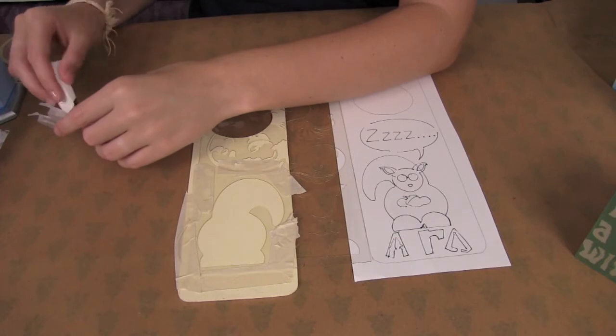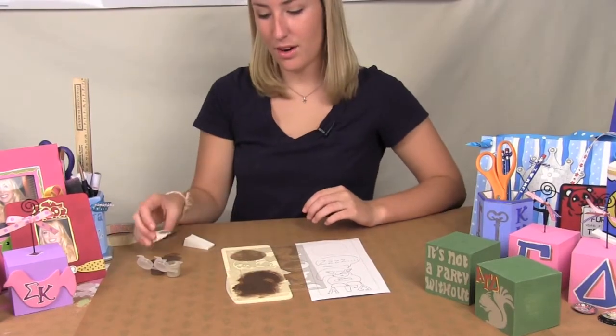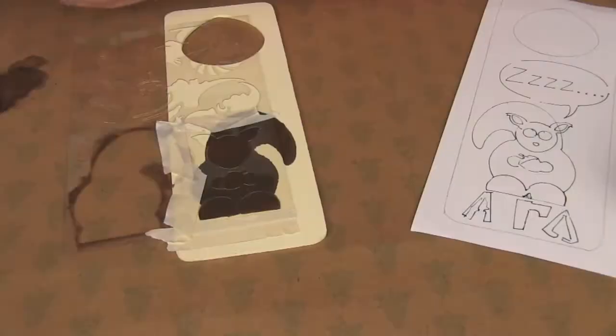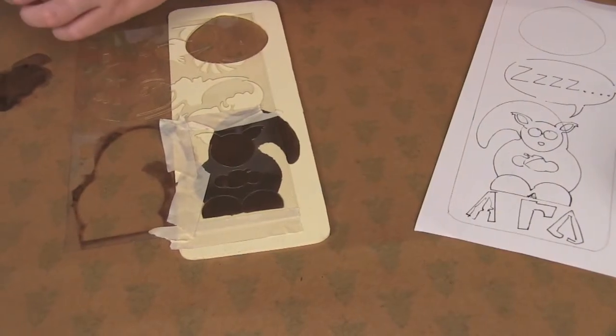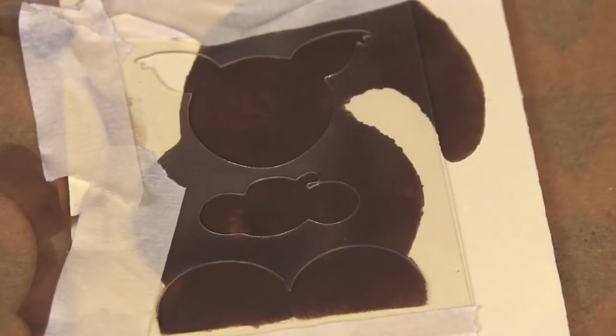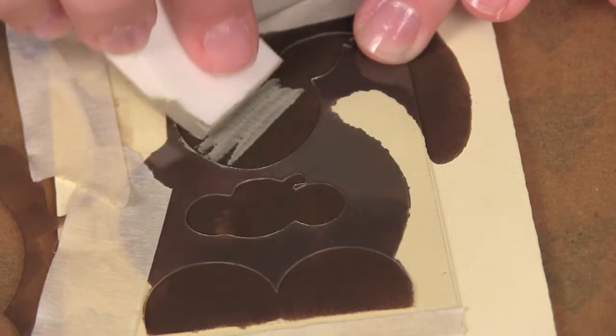You're going to be using the brown for the first coat. Now that I've done that layer, I'm going to move on to the next. We're going to go ahead and do the second layer.